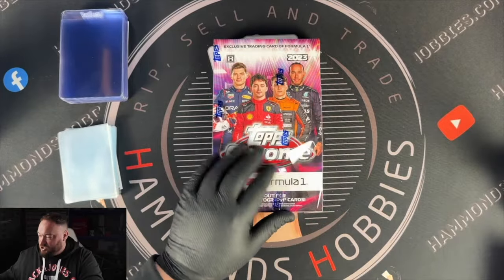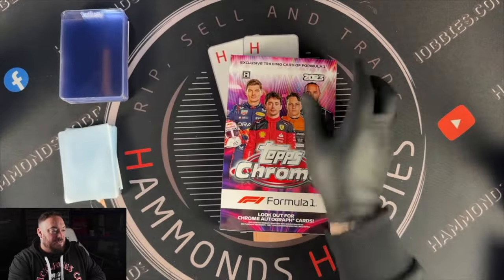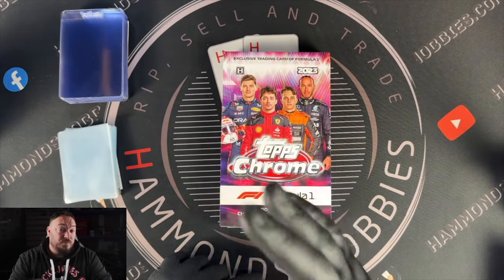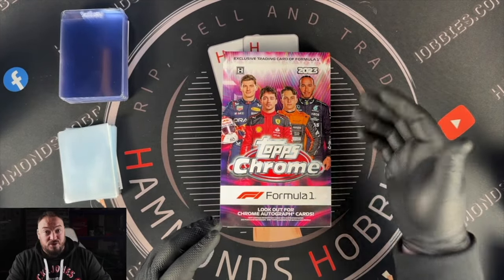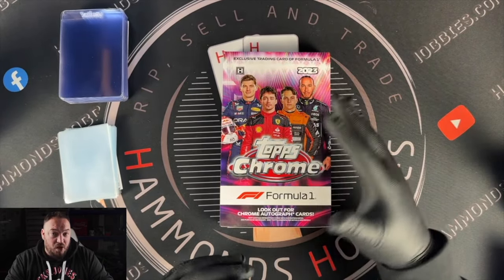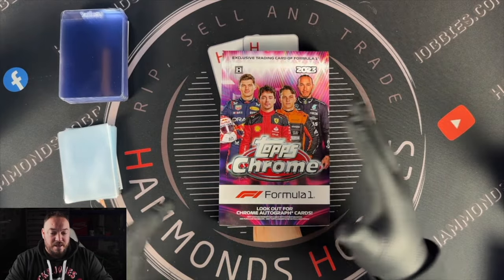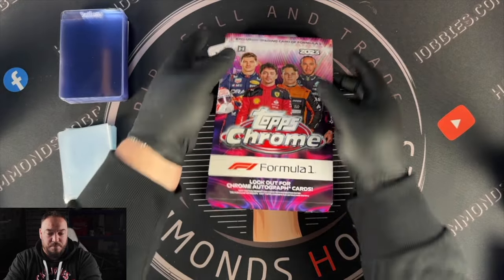Let's open up this Topps Chrome 2023 brand new product. The main chases are going to be the four drivers featured on the front of this box: Lewis Hamilton, Max Verstappen, Oscar Piastri and Charles Leclerc. On top of that, obviously the legends — Michael Schumacher, Alain Prost, Ayrton Senna. Personally, one of the cards I'm going to chase harder than the others is Ayrton Senna. I'm really excited about opening this product up. This is going to be my first experience opening a Topps Chrome box.